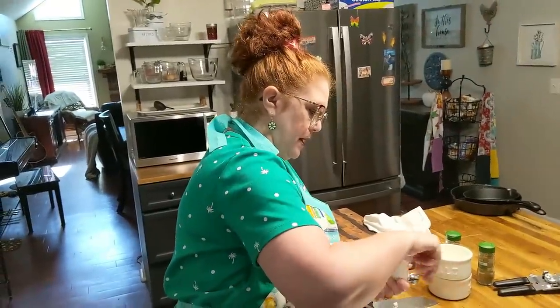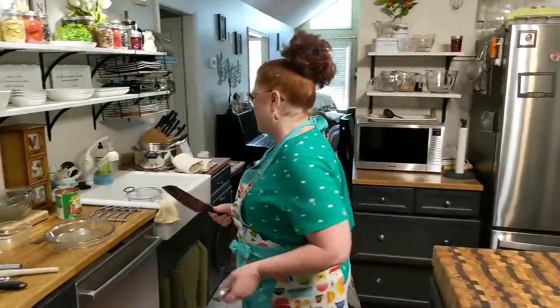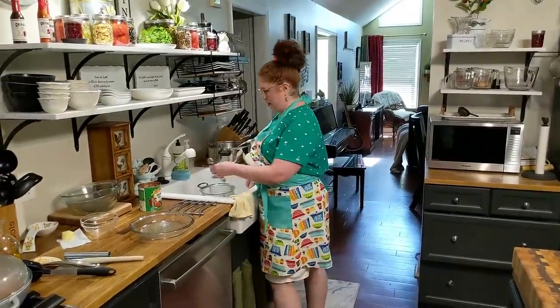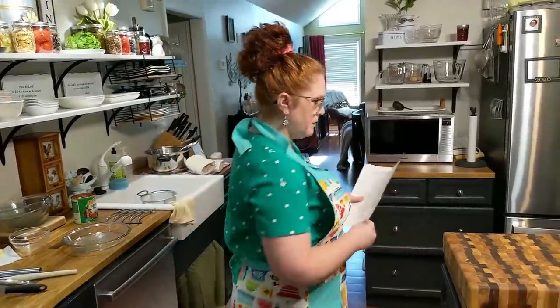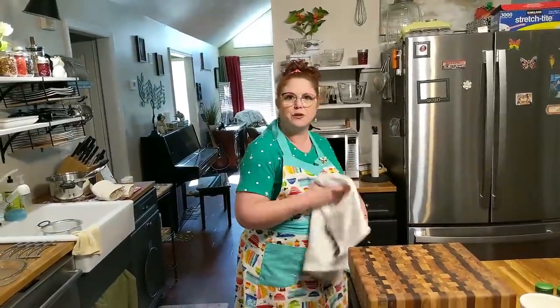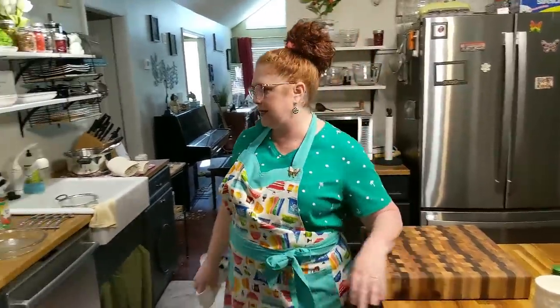I'm glad y'all joined us tonight live in this kitchen. It's so funny because I say 'so' all the time. I had recorded my mama giving me her sponge cake recipe and she would say 'so' and 'okay' throughout it — and it sounded just like me, or I sound just like my mama. I guess we're not going to have any bread with this — well, it's got pasta in it, so that's enough.